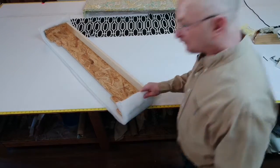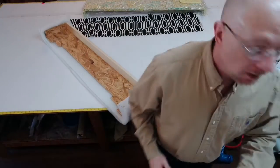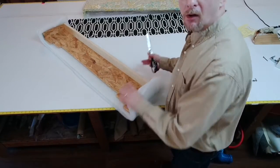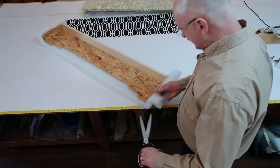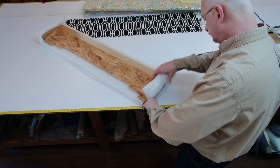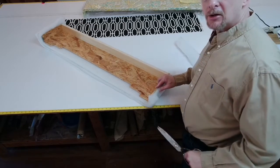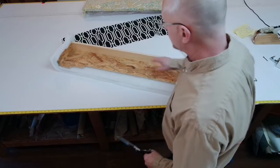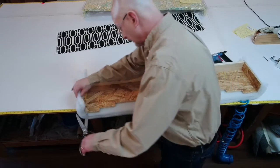Now I'm going to go ahead and trim off the excess. You always want excess — you always want to trim it off. You don't want to cut something just right, that's why I've got it about an inch or so bigger all the way around. The way I do it: you see this edge right here, I just take my scissors and put it up to it, using the return as my guide. I cut it off on that side, then go ahead and cut it off on this side — same method.